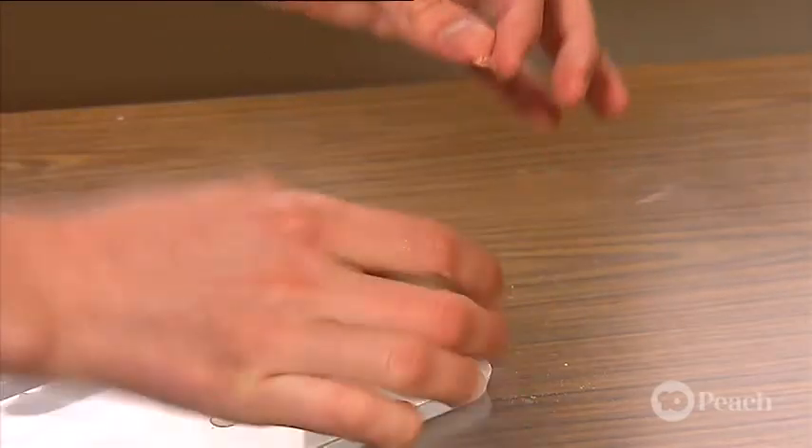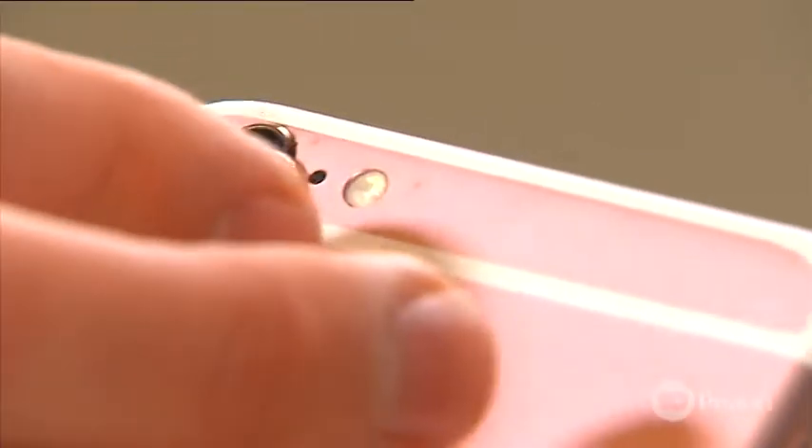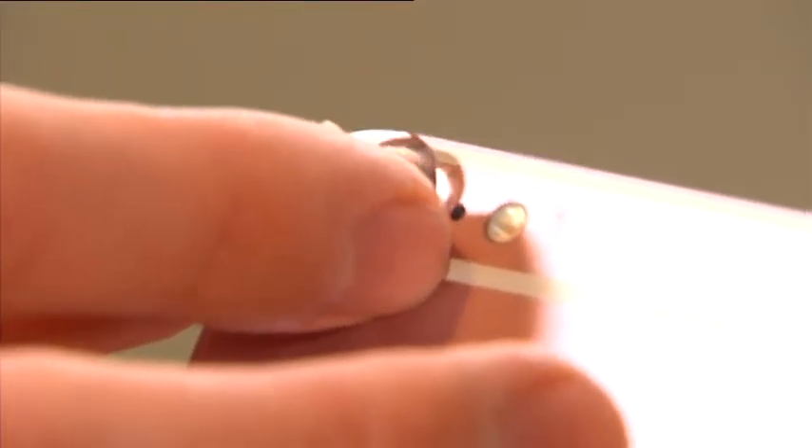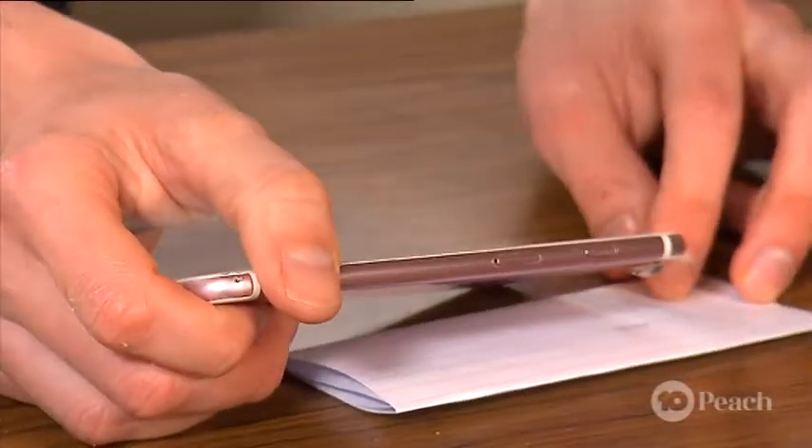Once they're ready, slide one off and carefully place it over your phone camera lens. This might get a little sticky, so if it's not your phone, make sure it's okay to be used. Now, let's test out our magnifying lens.